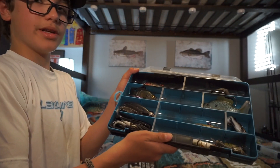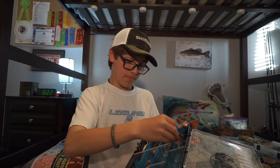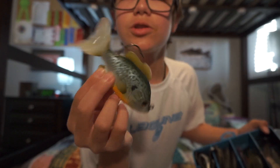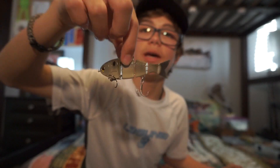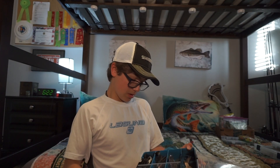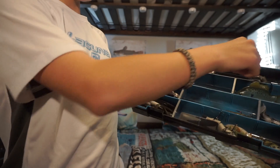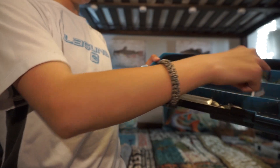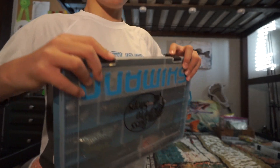This is my swimbait box. I've got a vast majority of swimbaits in here — everything ranging from larger swimbaits to things like Mike Buka's baby bullshad, or this small sunfish bluegill. I have some paddle tails, a perch swimbait, a bluegill, big shad, shad, bluegill, sunfish, perch, and shad swimbaits. Shad colors seem to work very well for me around where I live.